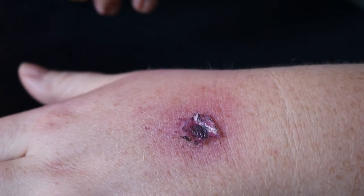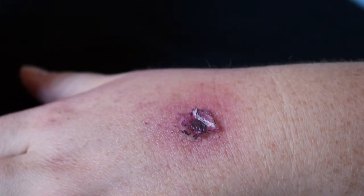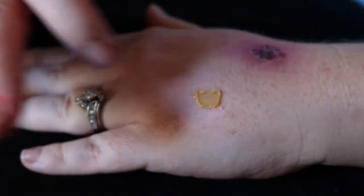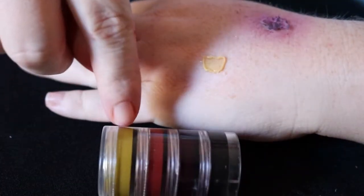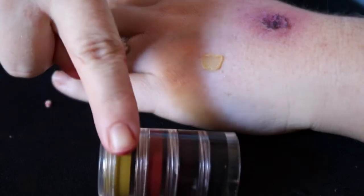Comparing the DIY cigarette burn to the FX cigarette burn — I can't stress this enough: if you're gonna spend money on anything from the FX part, buy your bruise palette.